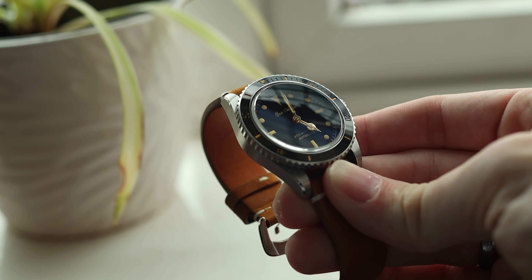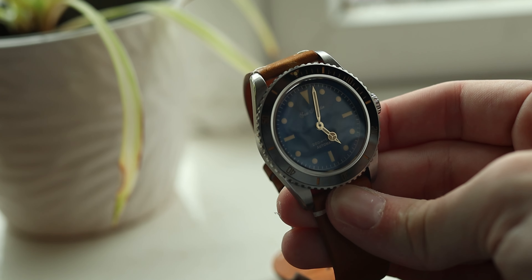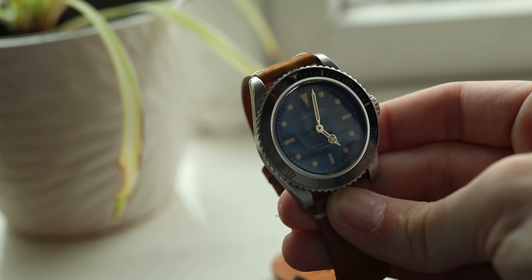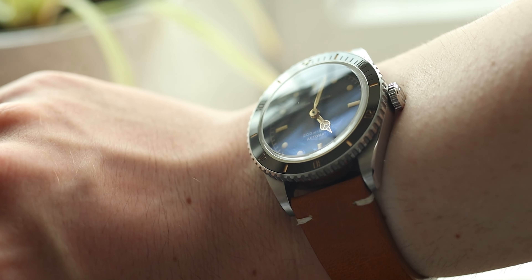For my wristwatch check, I'm wearing a bit of a vintage shirt today, so I decided to pair it with a vintage style watch, which is my San Martin. I think it looks really good on this quite cheap brown leather, and it goes quite well with the shirt. It's a vintage look I'm going for, and it's loose and airy because it is really hot here in the UK.